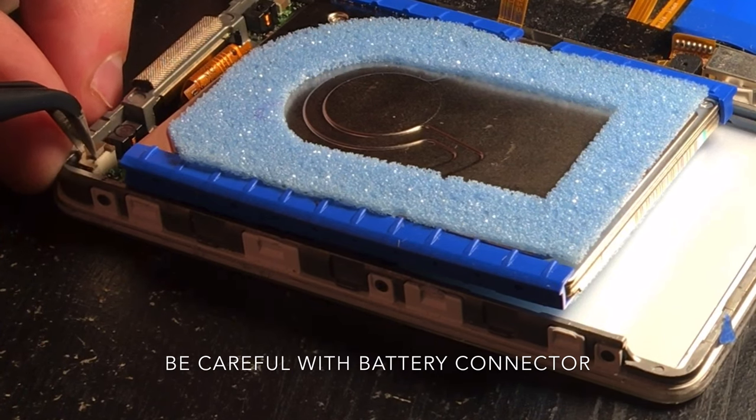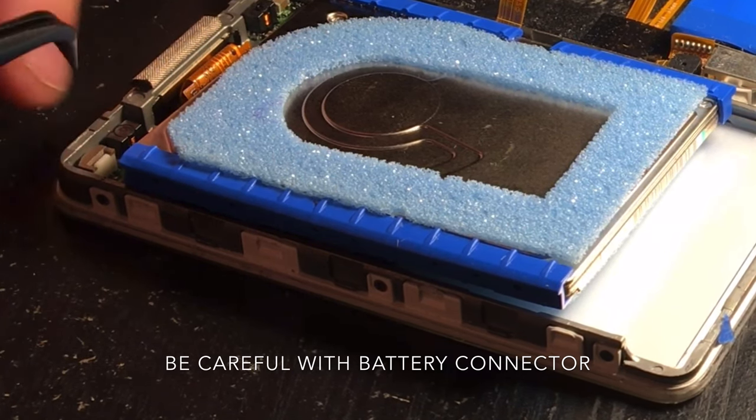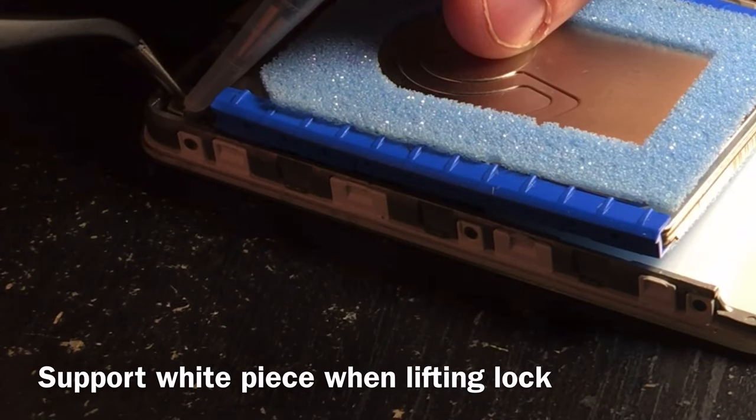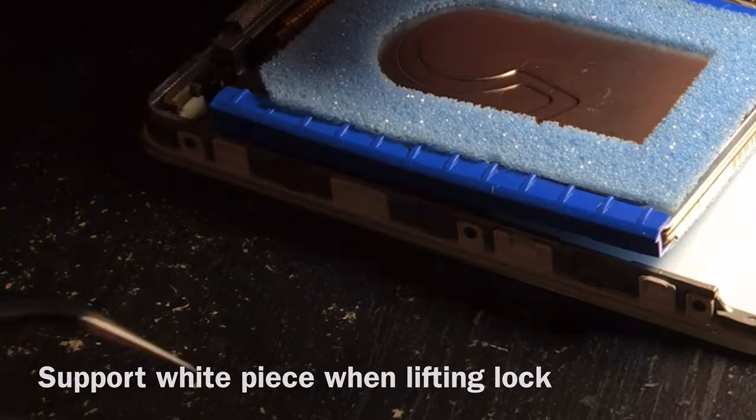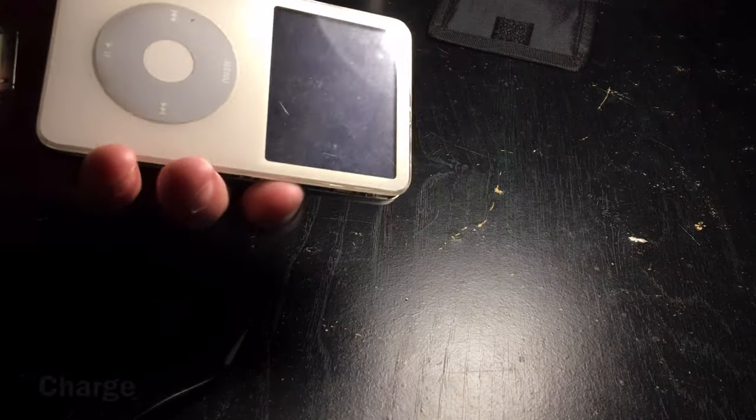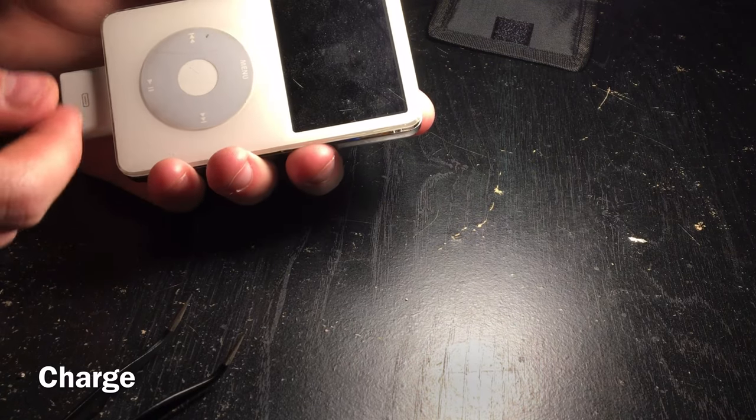This battery connector can be broken easily. You can see the white piece moved when I pulled the lock up. Hold that bad boy in place, pull the lock out, and bam. Just put it back together, charge it if you need to.